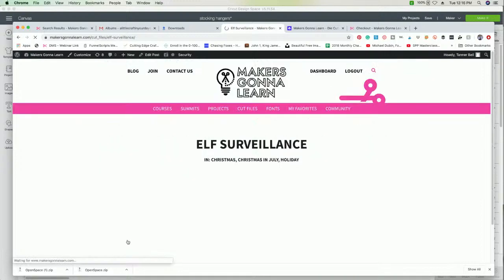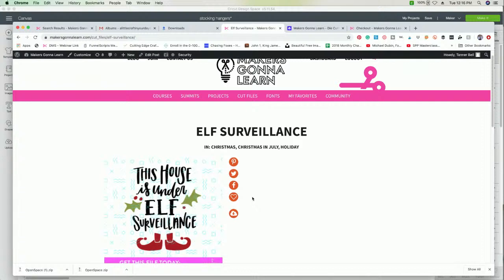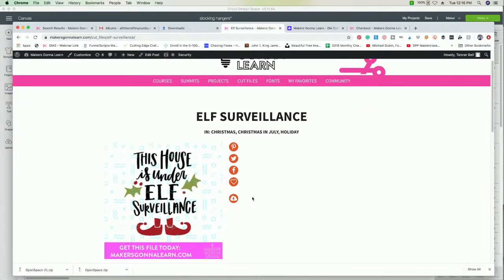Today we're using this one — 'This House Is Under Elf Surveillance' — which I love. I put this on a sign one year and it made me so happy. We're going to take this file and actually simplify it for today's project. A lot of people ask if our SVGs are customizable — yes, they're very much customizable. Let me share what we're doing for today.